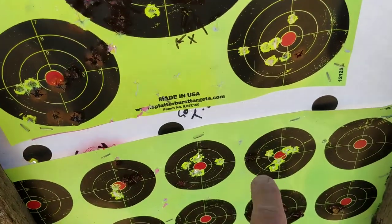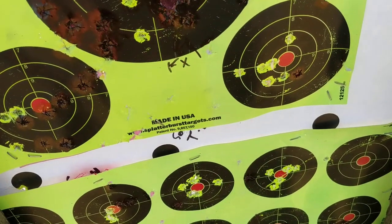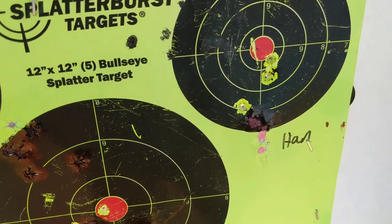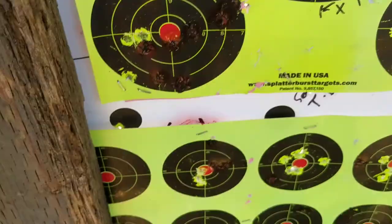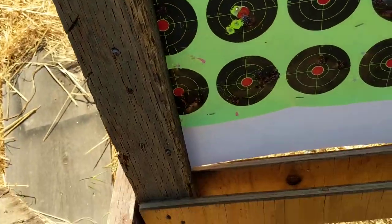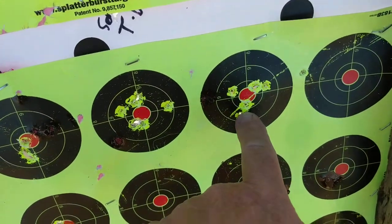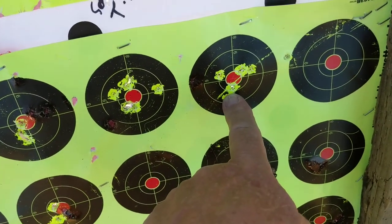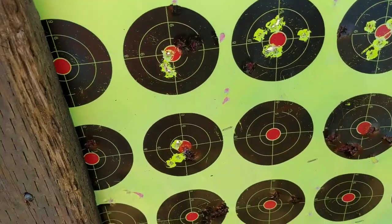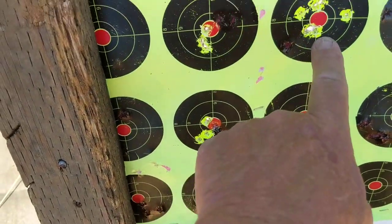I shoot this group right here — six shots — then I adjust my aim a little bit more and get right there with three shots, and then three shots over there. Then I do this one right here, and then this one, and that one.